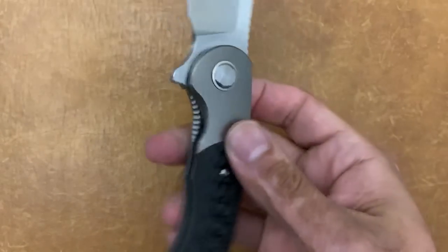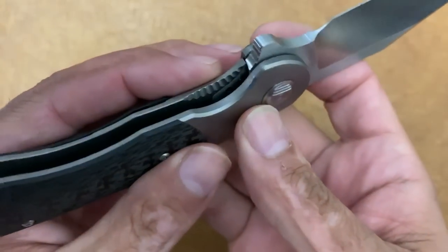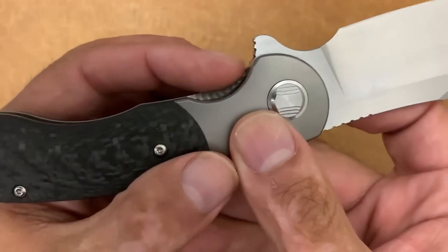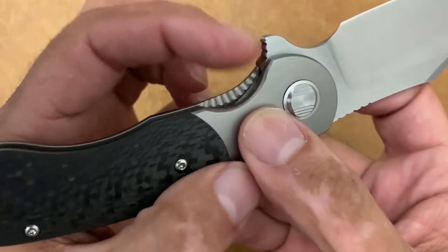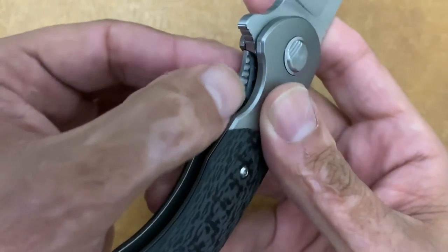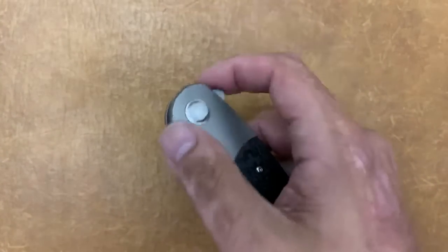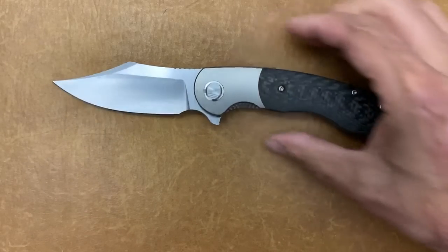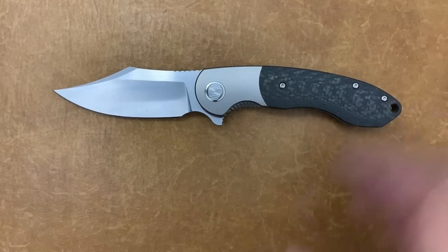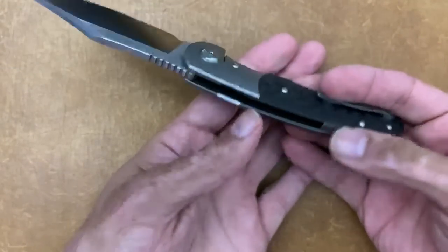One thing they knocked out of the park with this knife is the access to that lock bar. Not only is it sitting proud of the show scale, they also put a chamfer on the lock side and added these little grooves. It is one of the easiest lock bars to get to — very, very easily. Whenever a company does something excellent, I'm definitely going to let y'all know, and I think that is excellent.